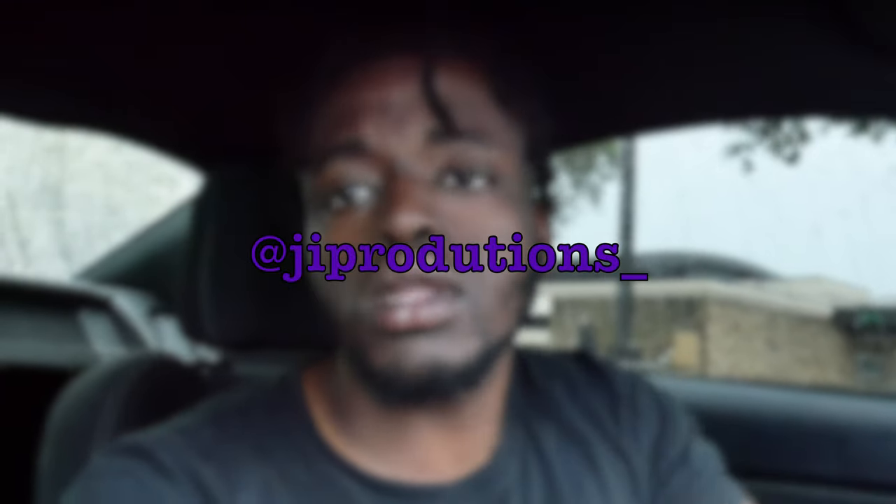What is good, John? Welcome back to yet again another episode of J.I. Productions. It's your boy J.I., and I'm back at it again with another banger for y'all.